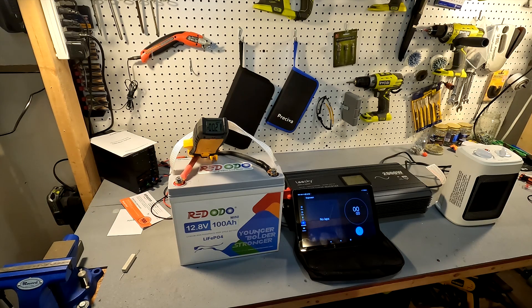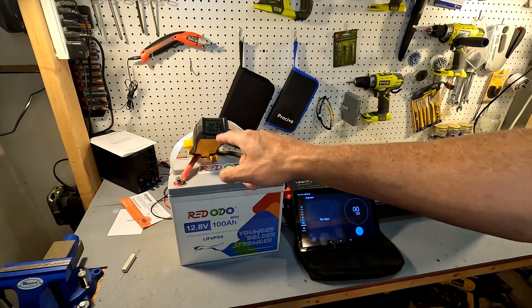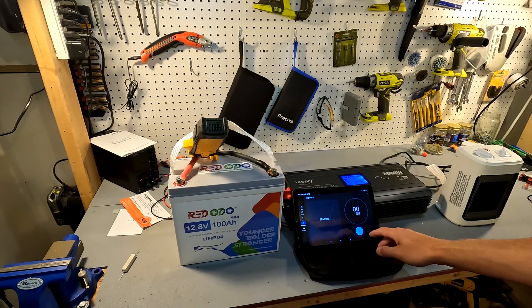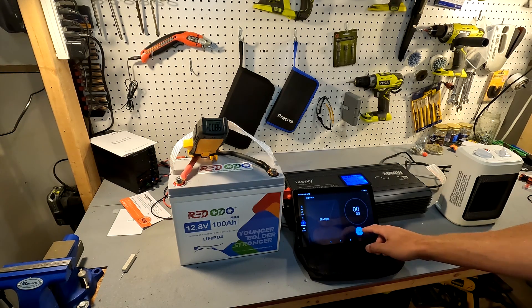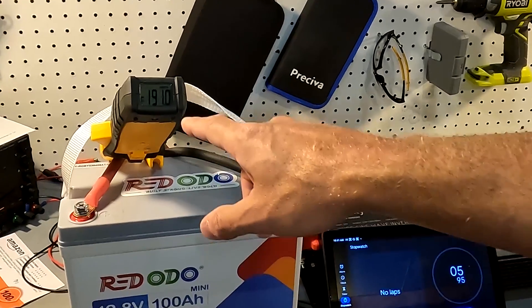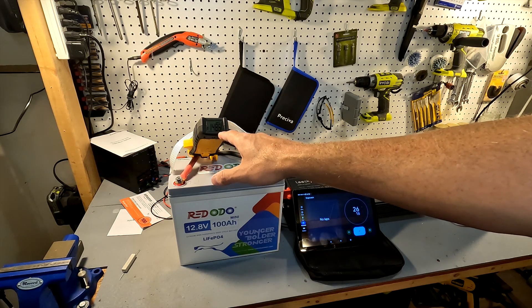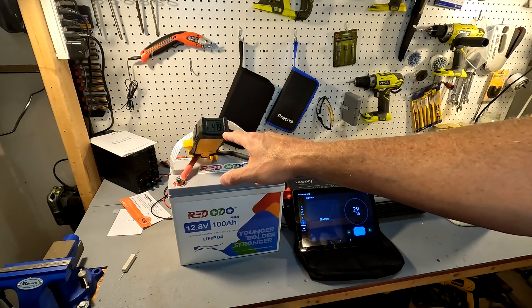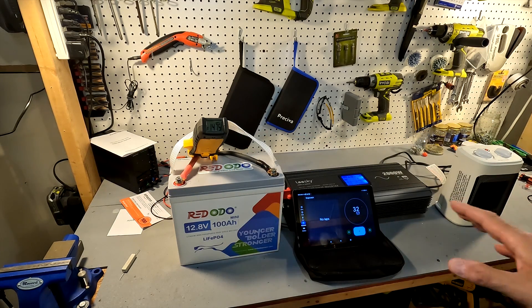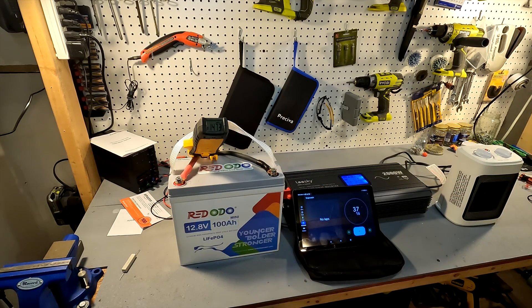Let's turn on the inverter — you'll see the amperage jump up a little bit. Let's start our timer and start our heater. The amperage jumped up to 190 amps and is now settling back down to right around 147-148 amps. We're going to let this run and then look at the terminal temperatures at around three minutes.